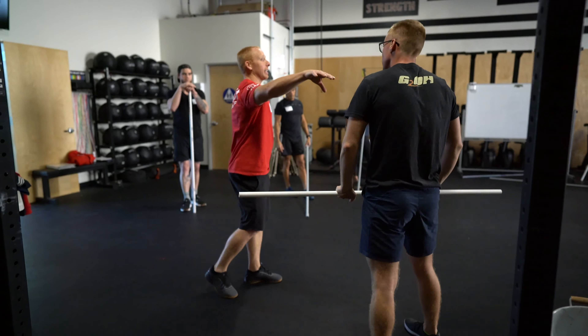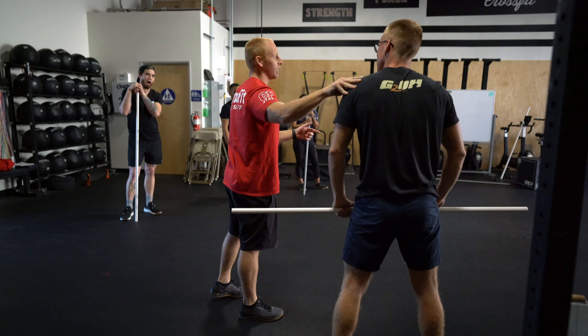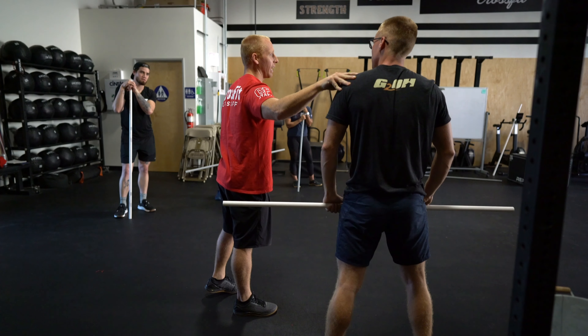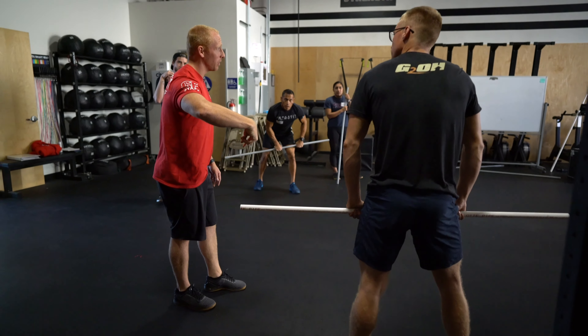So let's try — that was a tactile cue. Did it work? Nope. So should I continue to try tactile cues? No, I shouldn't. Change it up and do something different.